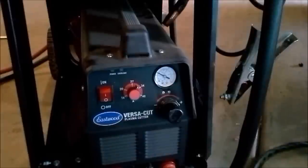I know somebody's going to ask about the plasma cutter we used, so here it is — it's an Eastwood VersaCut 220. We used about 30 amps and 60 psi and it cut right through it.